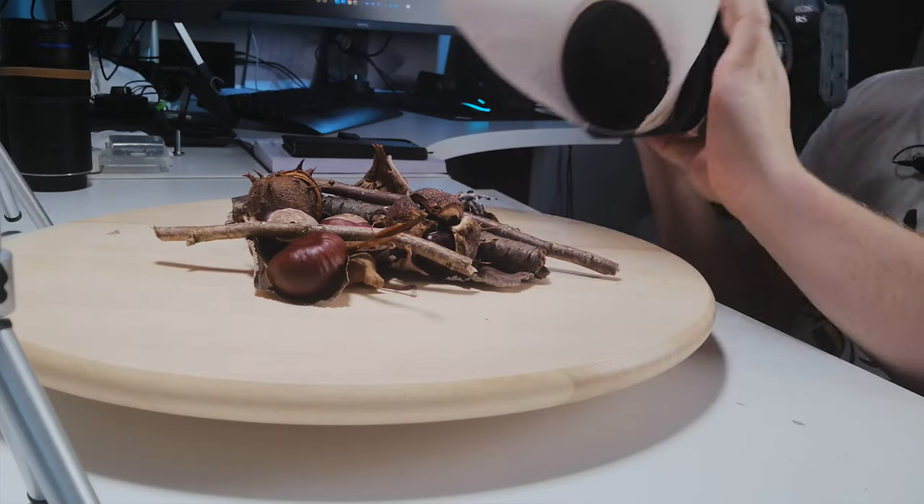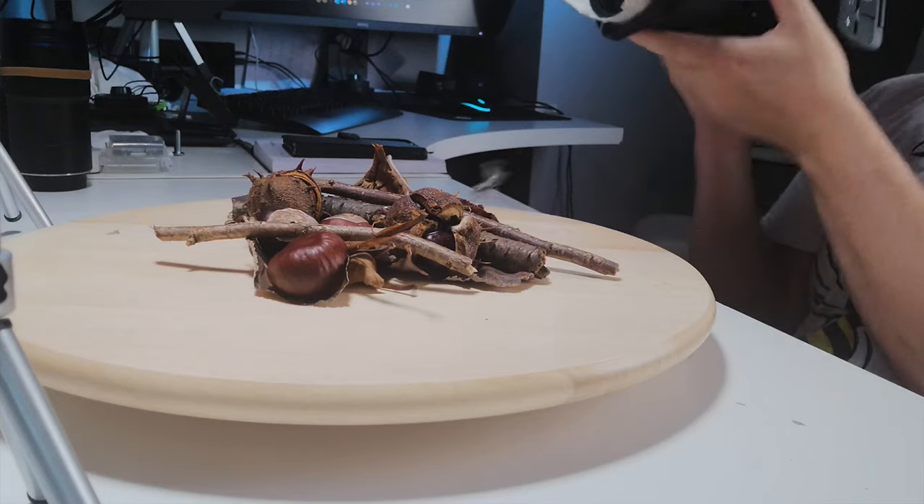I get sent a lot of messages by email and on social media. Unfortunately, I can't reply to every single one of them. But one of the common questions I get asked is how do I keep my jumping spiders still, stopping from moving while I'm doing my photography?